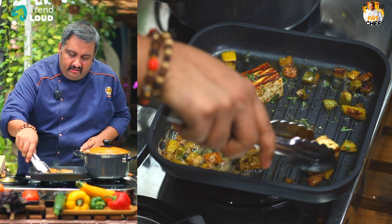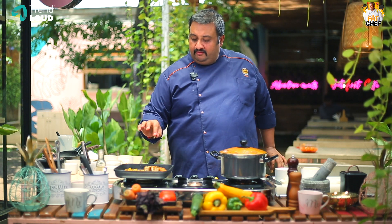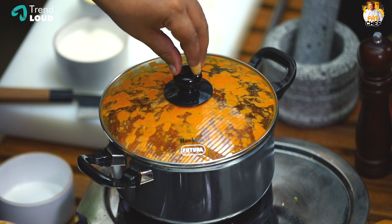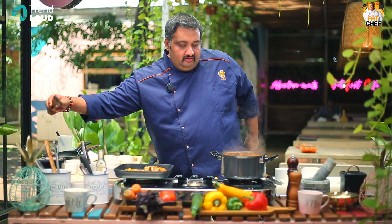We are using rice. Now let's get the pan ready. You can enter stock in the oven. It is good for the pan.